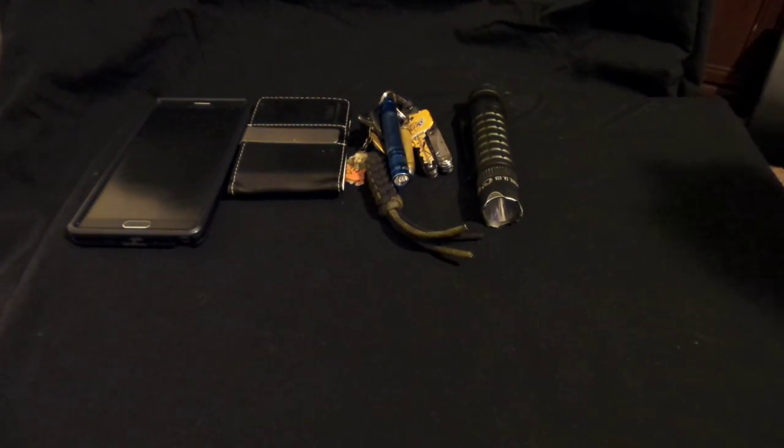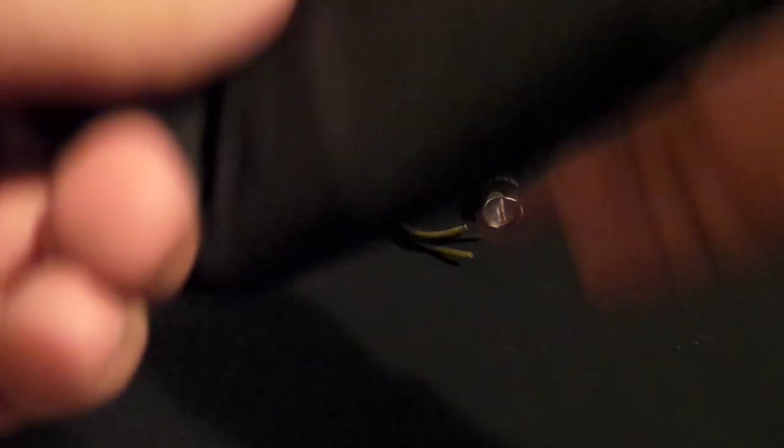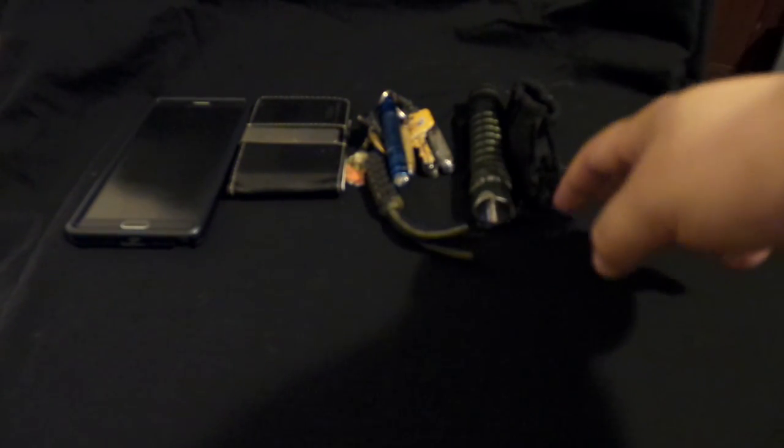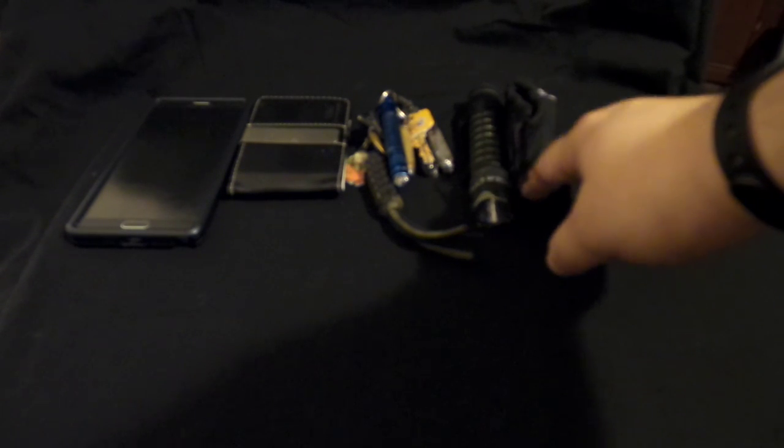I also have this little pouch with some extra batteries for the flashlight. I don't always have this, but lately — the past week or so — I've had it just in case.